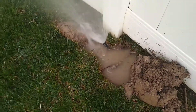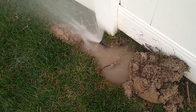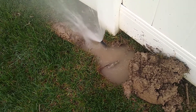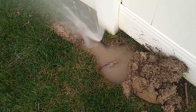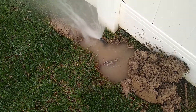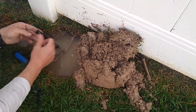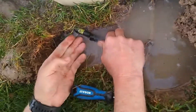So when we dug down, this is what we found. Some of the polypipes have come undone. What we're going to do is get a metal band and put it on that. You can see the problem is the pipe came off of this elbow.